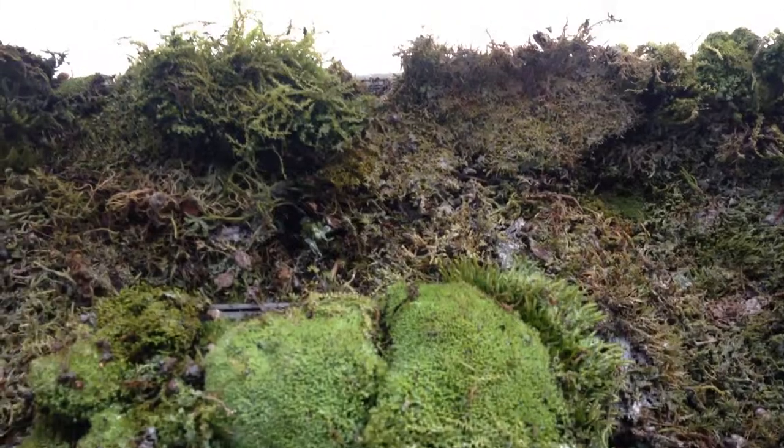I felt like that was one of my best finds because it was just such an interesting thing to see — finding moss that was growing in a location that I never would have figured it would be growing.